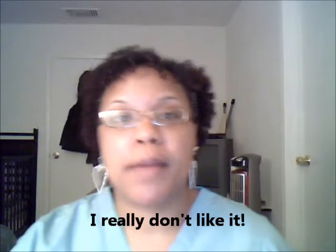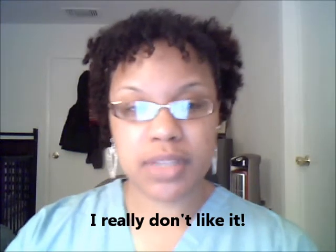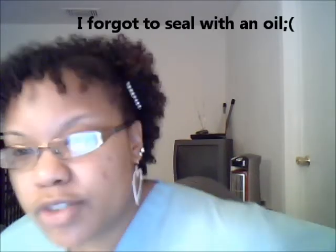Hey y'all, I'm coming back to you to show you my twist out results. Well, it's alright — I don't really like it, but it is what it is and here it is. I'll kind of turn around so you guys can see. It could have been better. To me it looks a little frizzy. I was trying to think back — what did I do or what did I not do enough of?